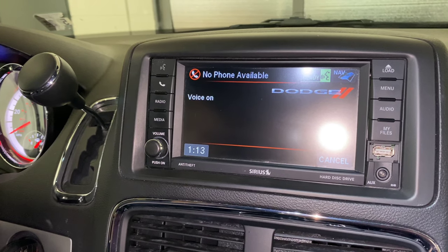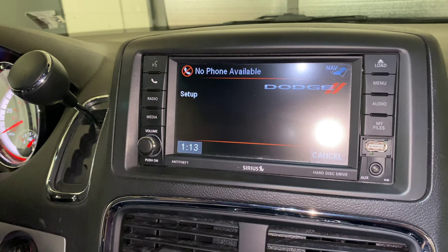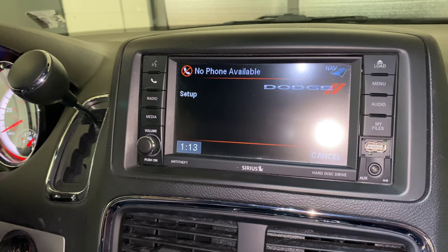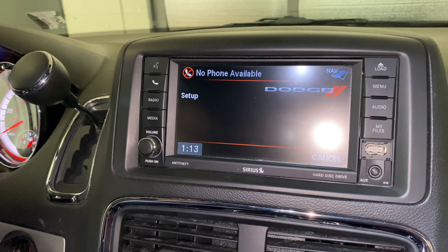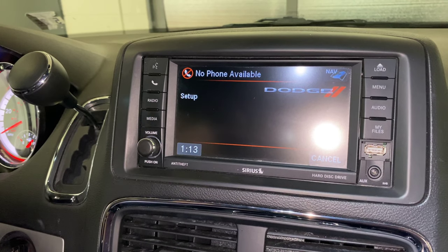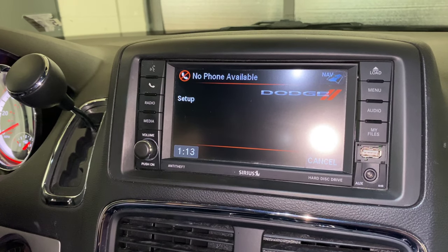Setup. Select one of the following: device pairing, confirmation prompts, select phone, select audio device, language, emergency, towing assistance, SMS incoming message announcement, phone book download, voice training, or reset.